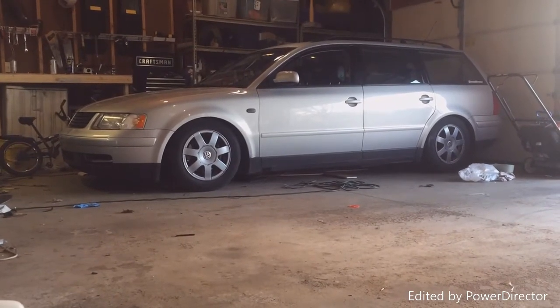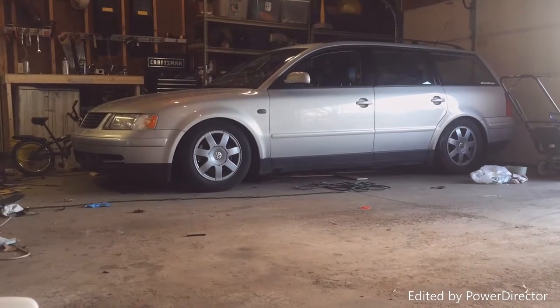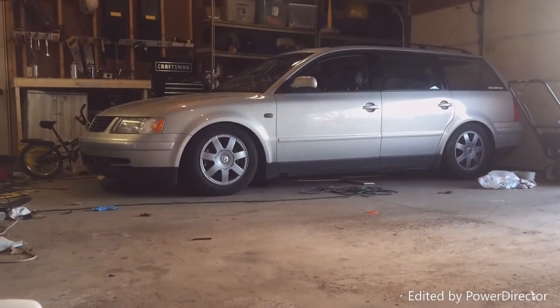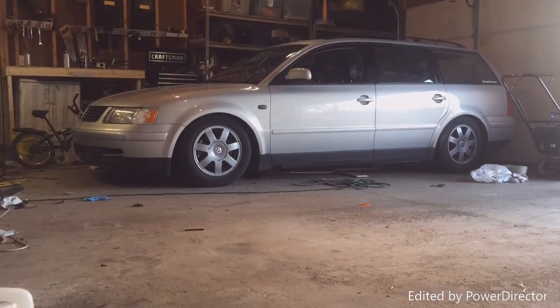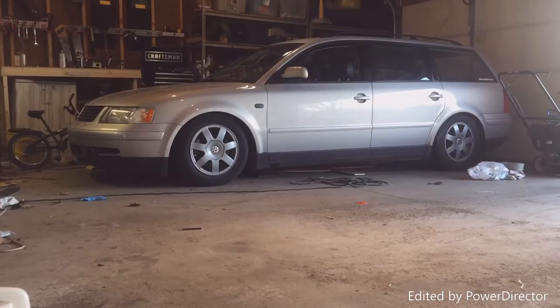Hey guys, today I'm going to be showing you how to install or do the diode mod on the 1.8T. I'm doing this on my 2000 Volkswagen Passat V5 and this is going to be an in-depth video on how to get this to work and troubleshoot it.